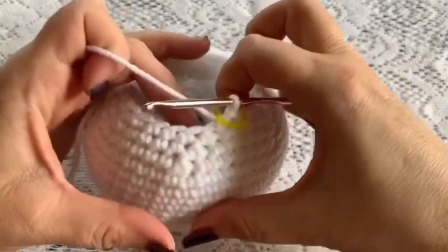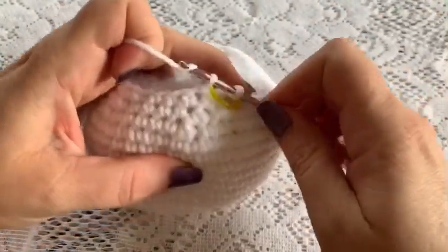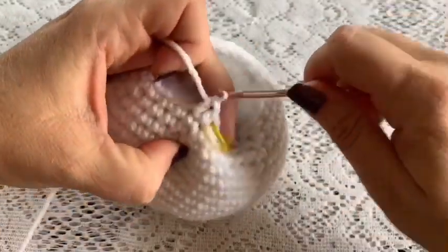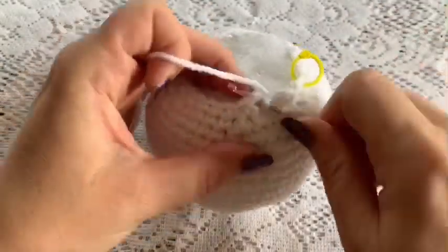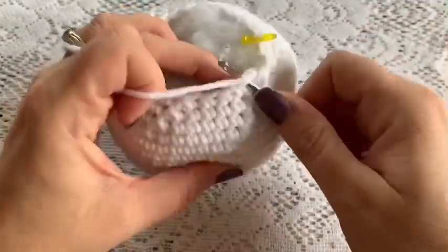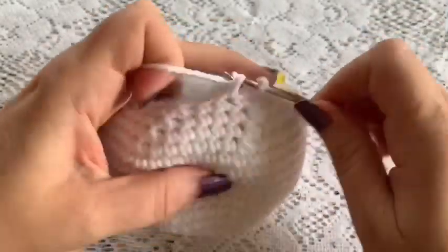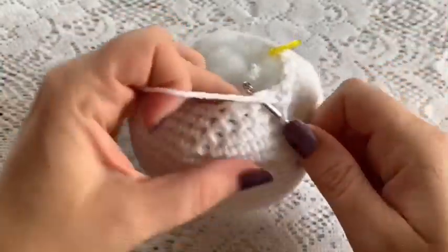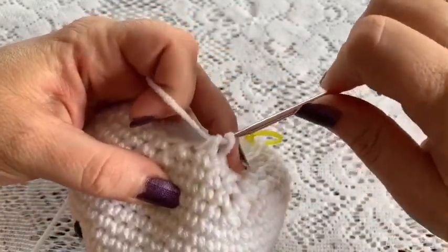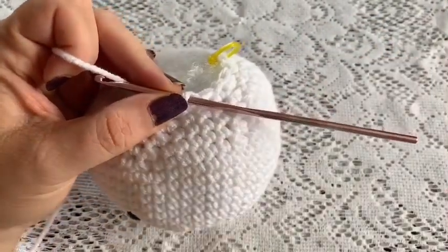For round 21 your repeating sequence will be two single crochet followed by a decrease. Continue that all the way around — two single crochet followed by one decrease — and at the end of this round you should have a total of 18 stitches.